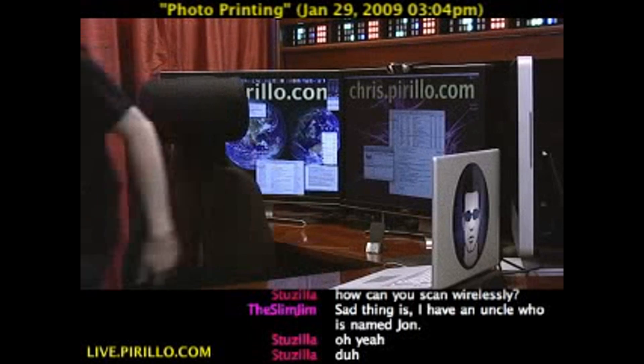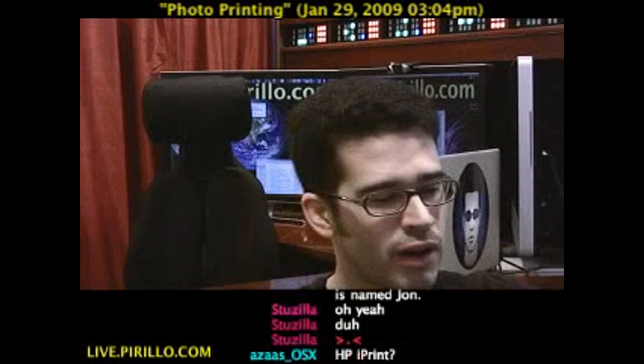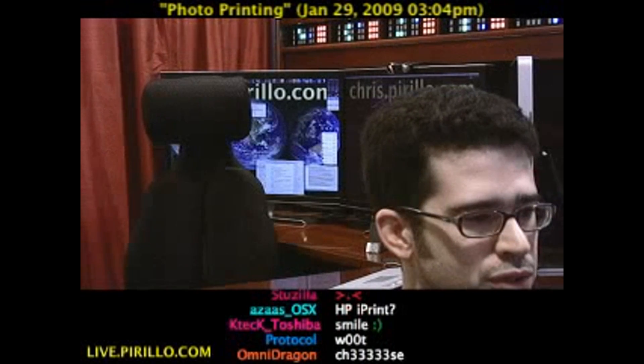We're first going to snap a picture. Chat room, get ready — I'm going to take a picture of the chat room right now, just so you know that it's all happening live in real time here. Here we go. Picture snapped.